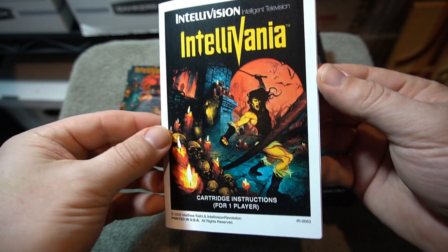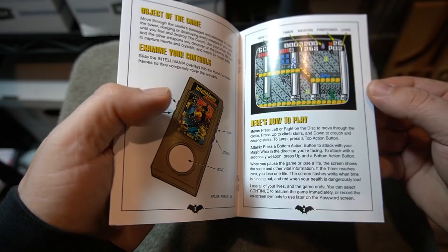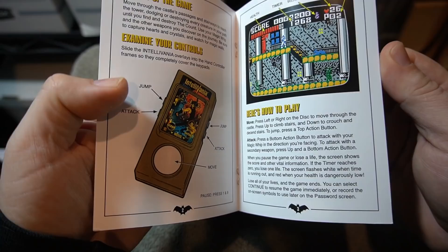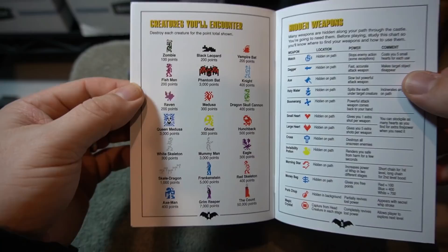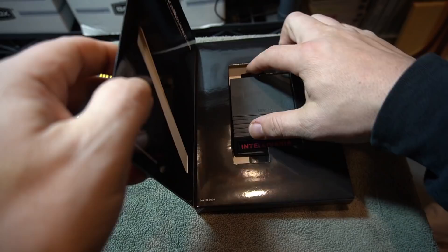There are three difficulty settings in this game and it's the whole Castlevania game — everything's here and more. The manual goes over facts about the game, controls, and enemies, and I really like that. I like a manual that covers everything you need to play the game. It really looks professionally made. The box is super glossy and high quality.